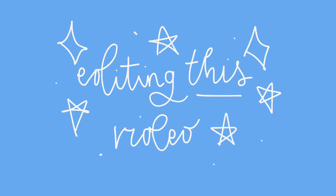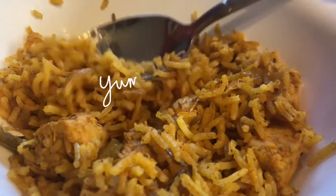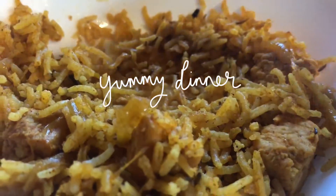Then I started editing this very video. My whole family is actually vegetarian, so we had this corn biryani kind of dish and it was so nice. My mum is a great cook, so this was really yummy.